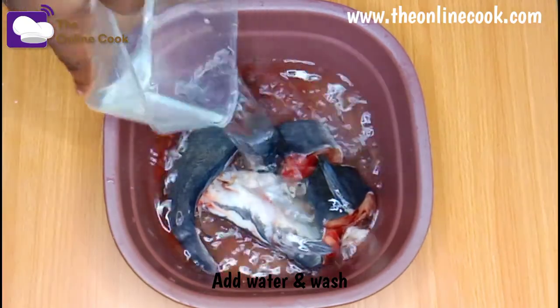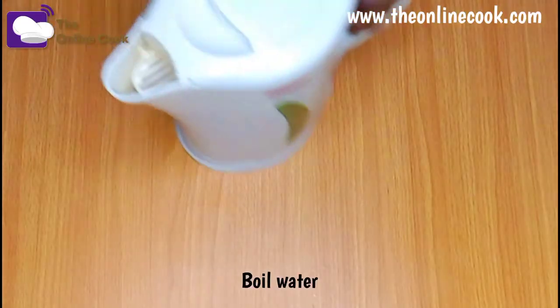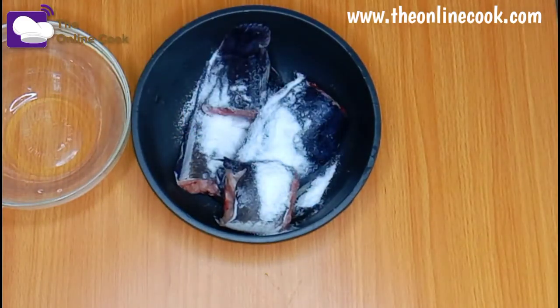but if you'd like me to upload how I wash catfish, please leave a comment. Now I'll boil some water, and here is the washed catfish — I'm adding some salt to it.